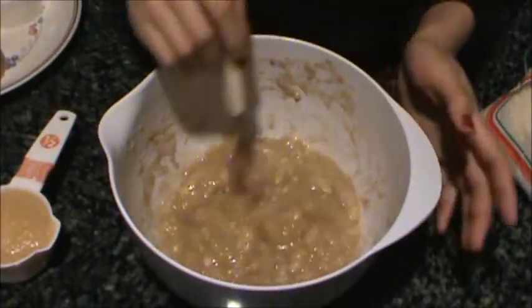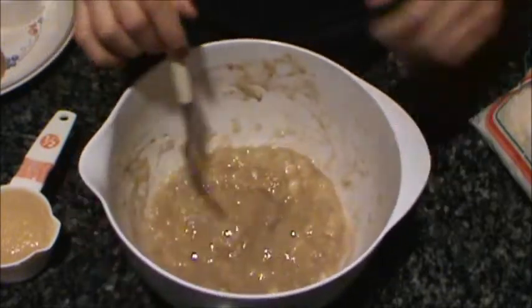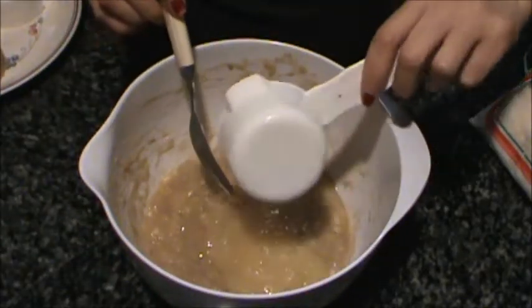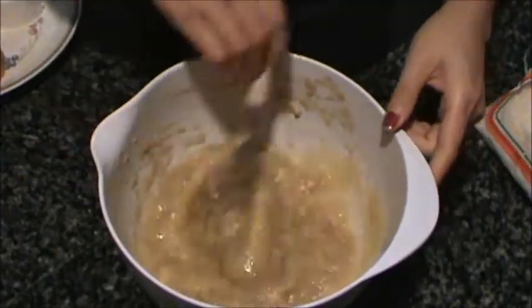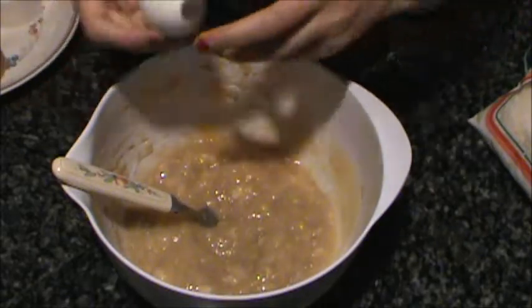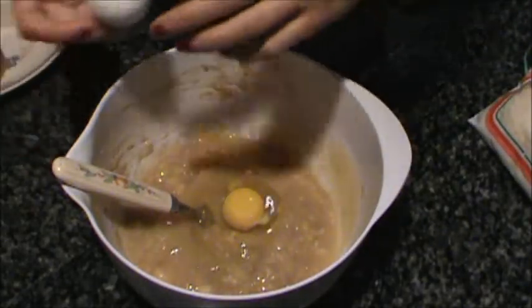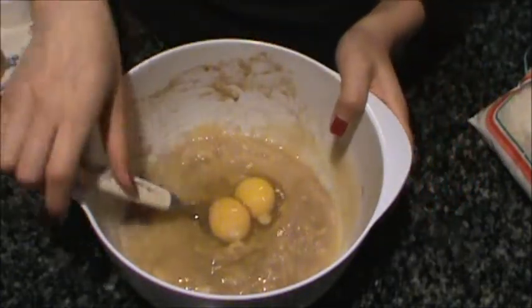Alright, so I have about 2 cups of mashed banana in here. I'm gonna add some applesauce and 2 eggs.